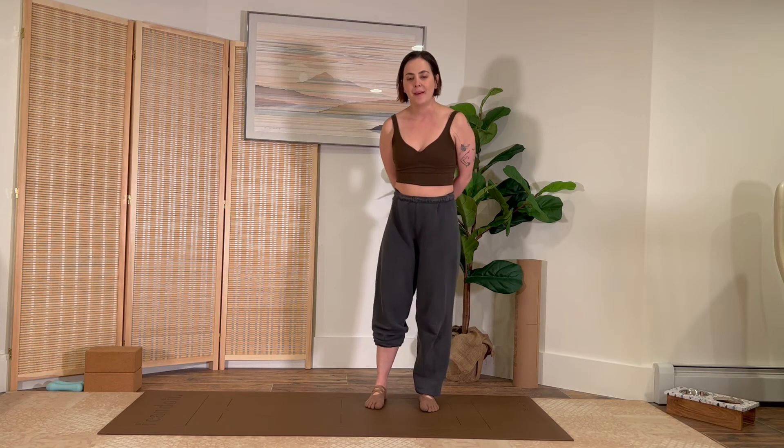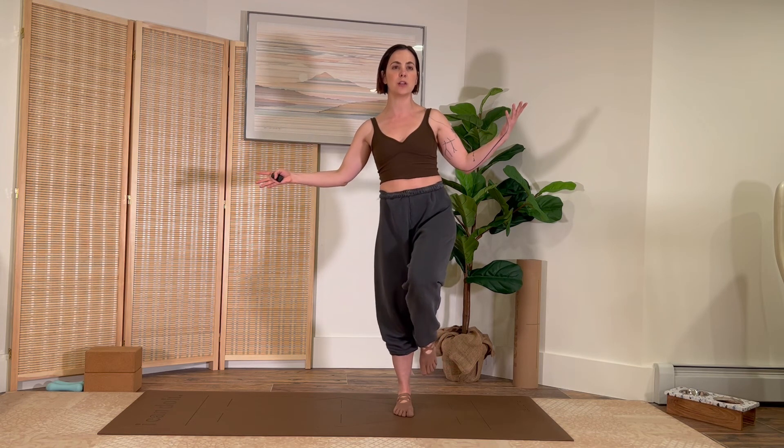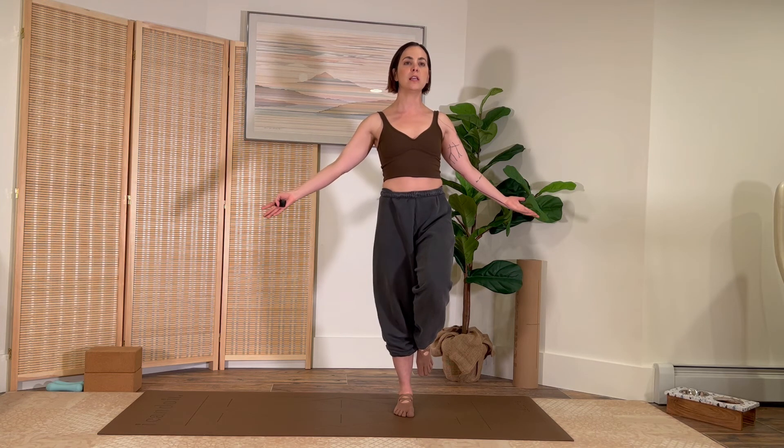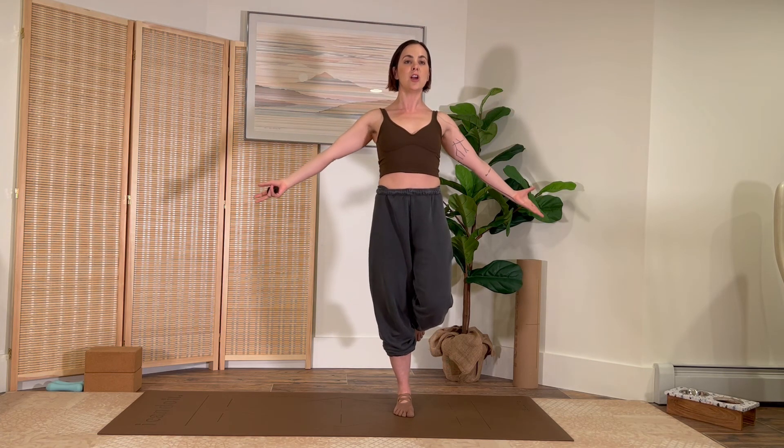My final tip may sound somewhat counterintuitive now that you've learned all the previous tips, but the final tip is to do less. Sometimes we get such a roadblock by thinking, oh, I have to balance, I have to get there, and I suck at balance, and my foot is wobbling, and my leg is cramping — all this stuff. One of my favorite things is to kind of clear the head and say, I'm just going to stand. Where is that center? There it is. Just stand. Get a little more calm. Focus your eyes on one point. Try to relax your toes. Grip through the top of the leg. Get longer. Get taller. And then just stand.